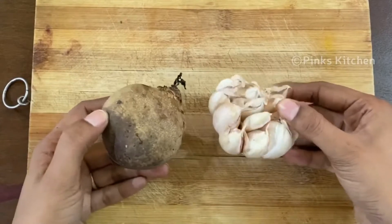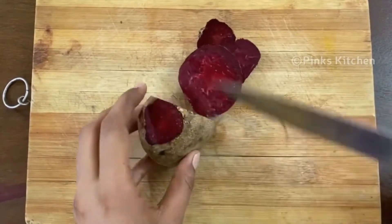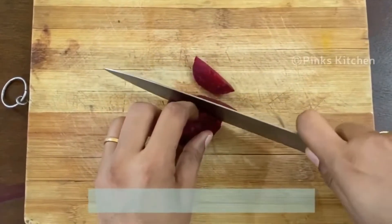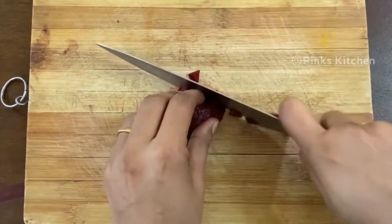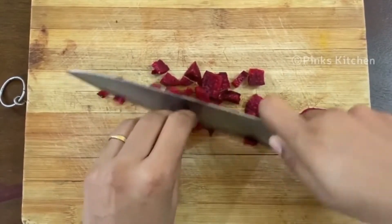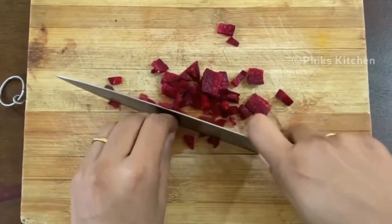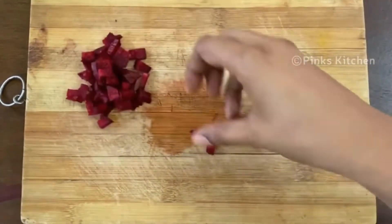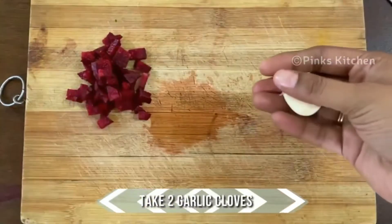You just need a small piece of beetroot for this recipe. Cut a small piece, peel off the skin, and chop into small pieces. Beetroot is a very healthy ingredient — it has many nutrients, is very low in calories, helps reduce blood pressure, can improve athletic performance, fights inflammation, and improves digestive health.